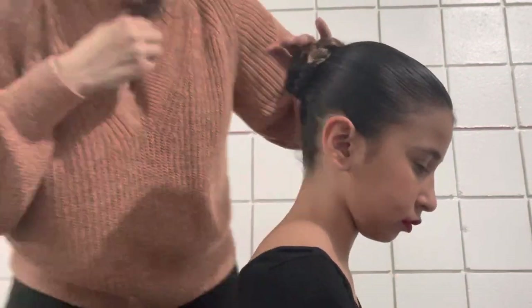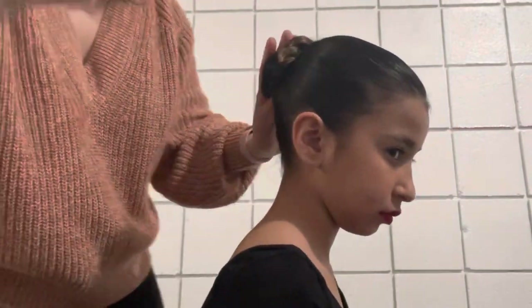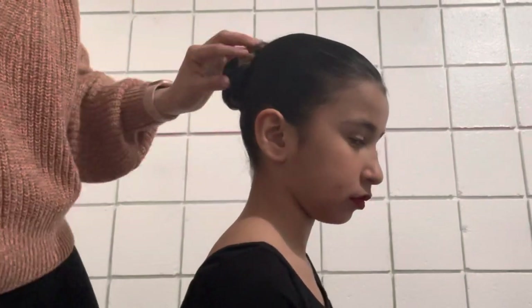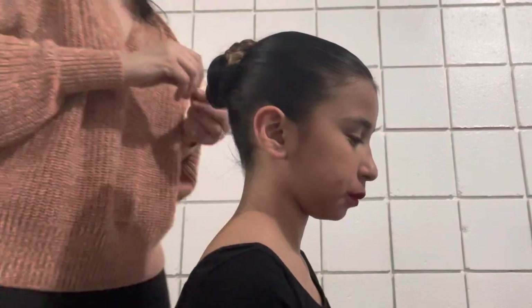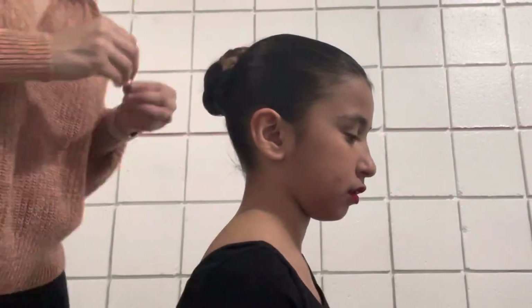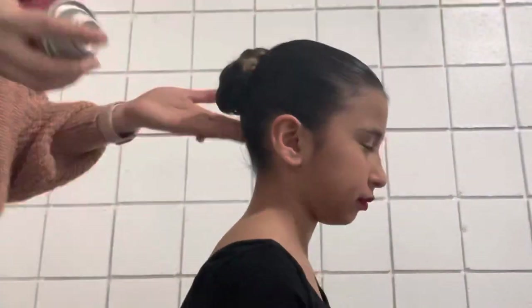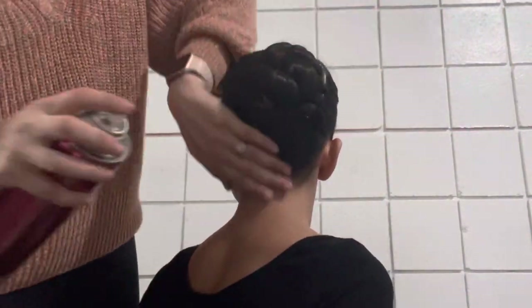As you can tell I'm not using just one, two, or three bobby pins. You have to use about 15 to 20 to make sure that that bun is hard as a rock and that nothing falls apart when the person dances. Once the bun is nice and round and secure, add more hairspray.